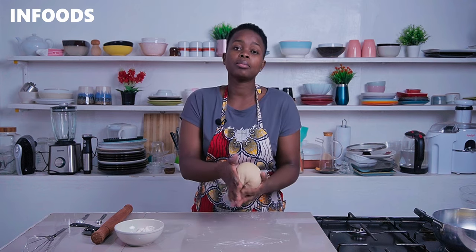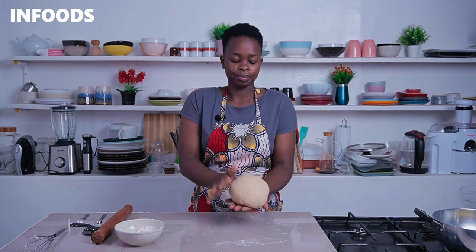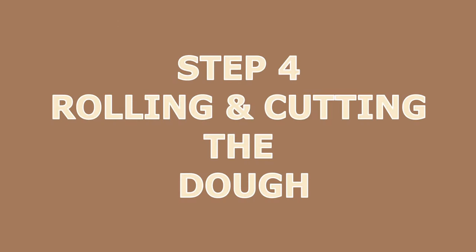I'm going to be resting my dough for around 10 minutes before frying the mandazi. After 10 minutes the dough is well rested.